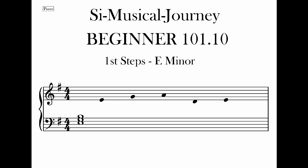Welcome to Size World and Beginner 101.10. This starts the journey to help you into developing your skills on your instrument by playing phrases. You can find the PDFs for downloading and printing on my Patreon page. Just sign up to the free membership with a link in the description below.